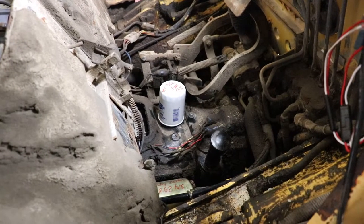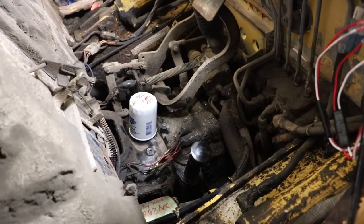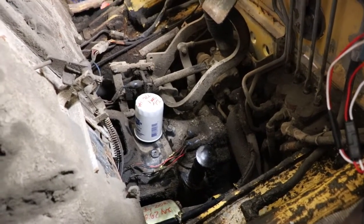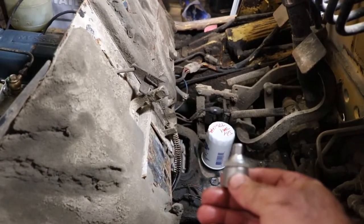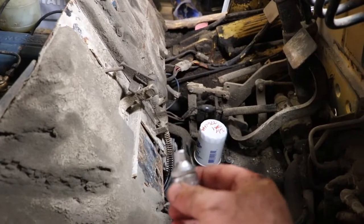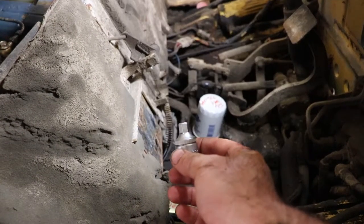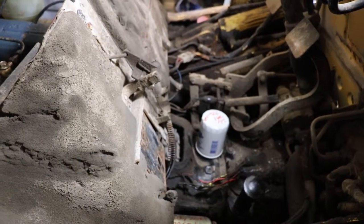I wanted to take a minute to correct the video you're about to watch. I made two errors in this video. One was that there are two drain plugs in the oil pan of this automatic transmission. The one to the rear is actually meant for a temperature sender, and the one to the front is a little bit lower and it's meant for draining the transmission.